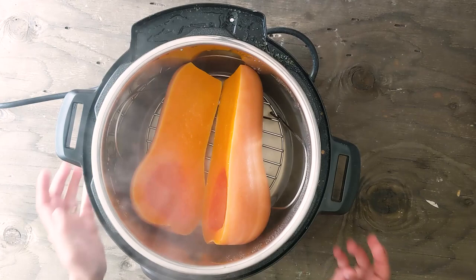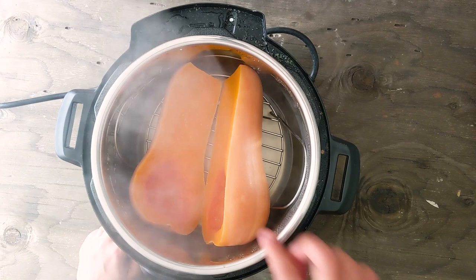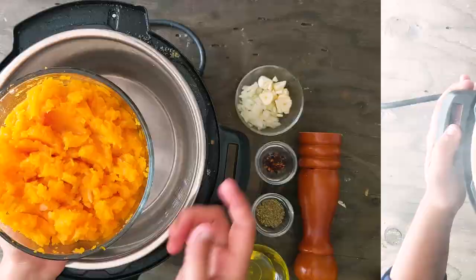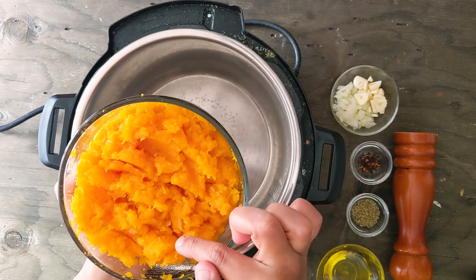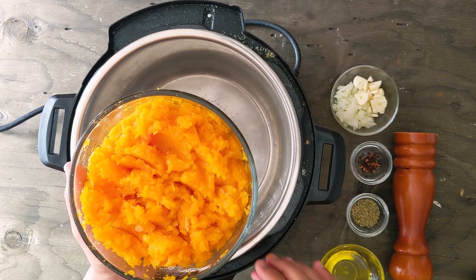Ta-da! The butternut squash is all well cooked. As you can see it is super soft and tender. I'm going to let this cool completely and just scoop the flesh and mash it thoroughly. Here is the mashed butternut squash. You can find some skin here and there but that's completely fine as it's well cooked. If you don't prefer the texture of the skin, you can peel the skin before steaming.